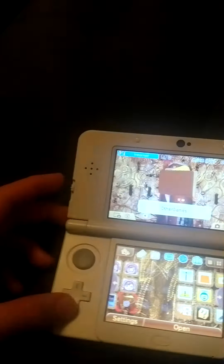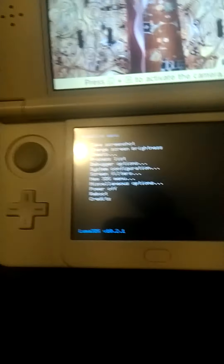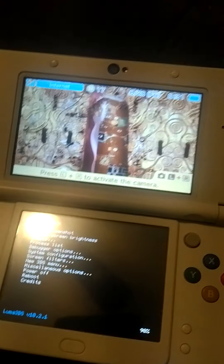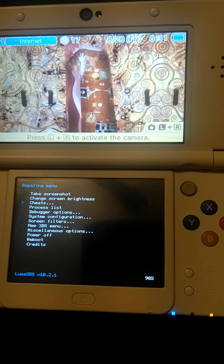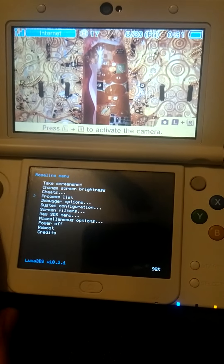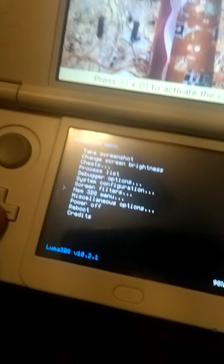With the custom firmware, you can see that for like one button combination it can disappear. Like, I can take a screenshot, and there's also cheats I can use in video games — not here, but yeah, other stuff too.